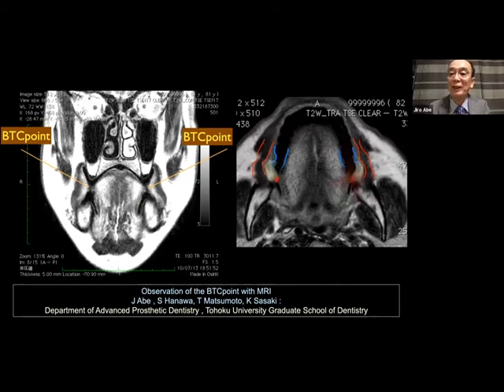This is from my MRI study. The red part is the buccinator muscle, the yellow part is fatty tissue, and the blue part is the denture. The lead point depicts the BTC point — it is created with oral mucous membrane and tongue sidewall. Remember: the main player of denture seal is oral mucous membrane, not muscle. The main player of function is muscle. Please separate these two things.